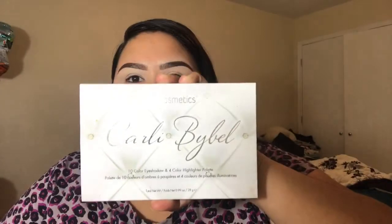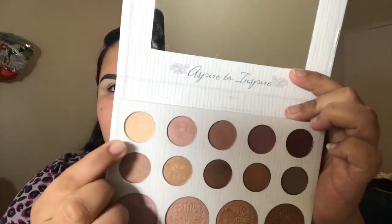Now that the concealer is blended out, I'm gonna go into my Carly Bible BH Cosmetics palette and take this shade right here. I'm gonna use this Morphe R39 brush and put that shade all over my lid.